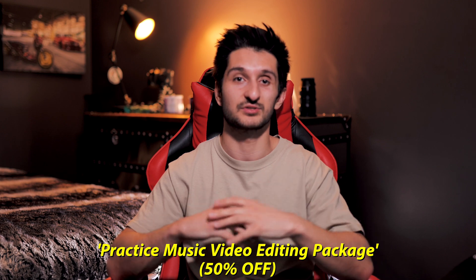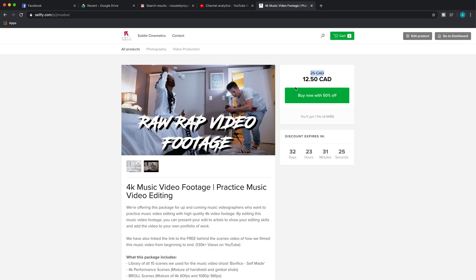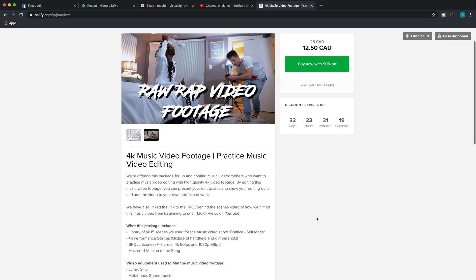They will just pick up on these little things — like when you say hey, we're shooting a performance scene, they know to sing out loud. And if you don't believe me that he sings out loud on all of his performance scenes, you guys can actually download all the 4K RAW files from our last music video we shot, Bonfise Self-Made. I'm offering every single RAW file from that music video set as well as the mastered version of the audio so you guys as creatives can practice editing music videos all on your own without having to shoot the footage.